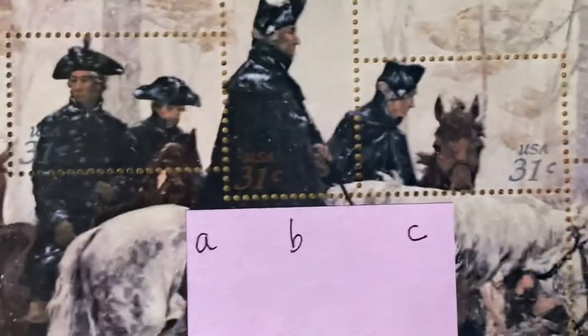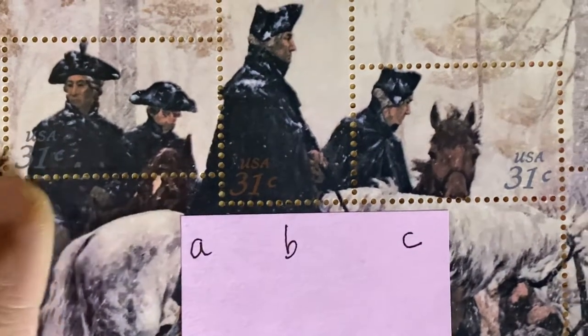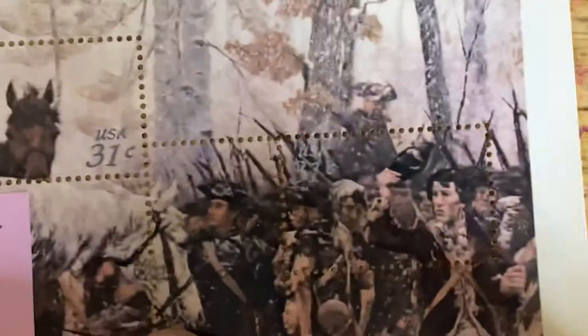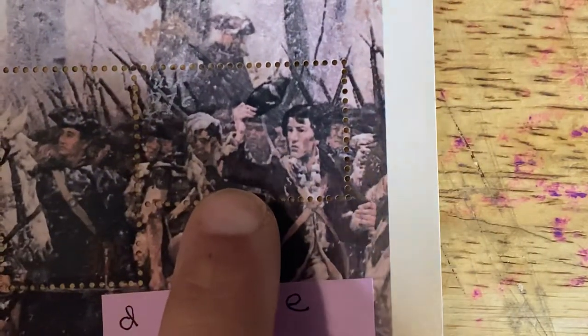These are difficult stamps to use, but they are valid and you can still use them. So once again: two officers, Washington, officer with black horse, officer with white horse, and three soldiers.